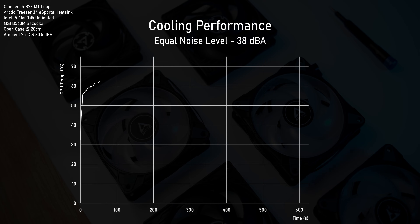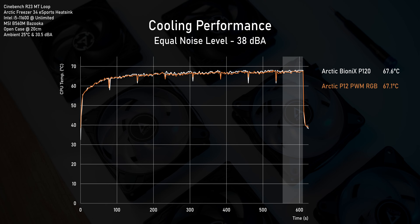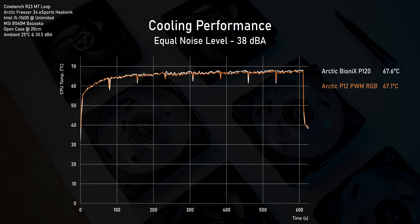Turns out, it actually is. These are the CPU temps for a 10-minute Cinebench loop. Compared to the Bionics, the P12 RGB actually comes in half a degree lower. We're looking at the average temperature of the last 60 seconds here, which should give us a better idea than just looking at the peak temperature. But what about the original P12? Well, turns out the cheapest fan actually is the best. I'm honestly very surprised that the P12 manages to shave off roughly 2 degrees compared to the others, which is a pretty substantial difference.